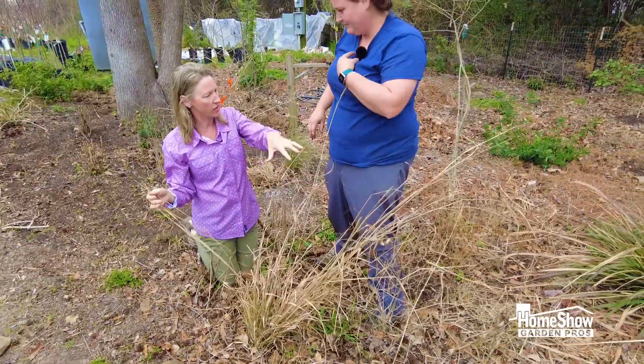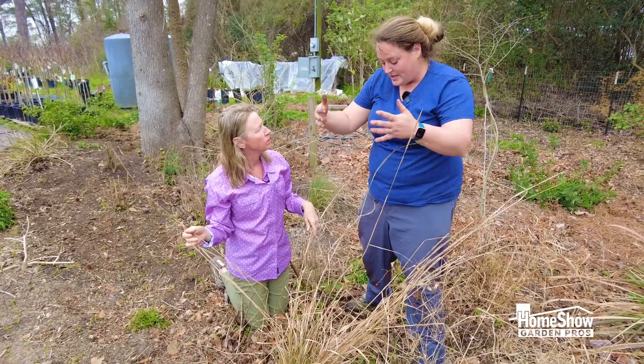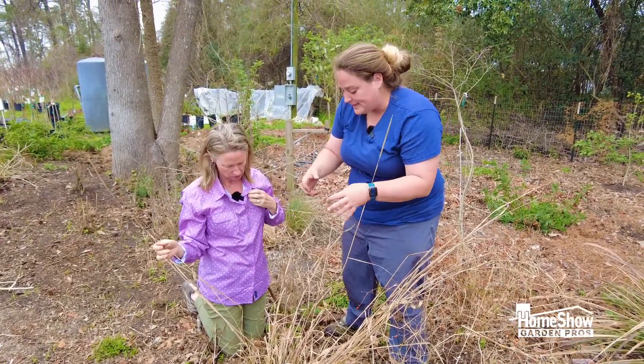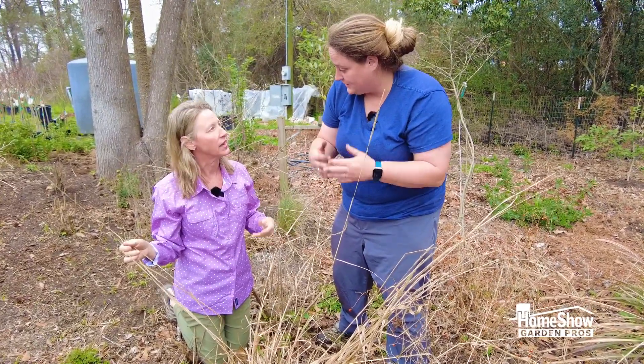We do this for all of our grassy plants — any grass can be cleaned out like this. You want to open up the root base so that it's not collecting moisture and creating root rot, and it can breathe.